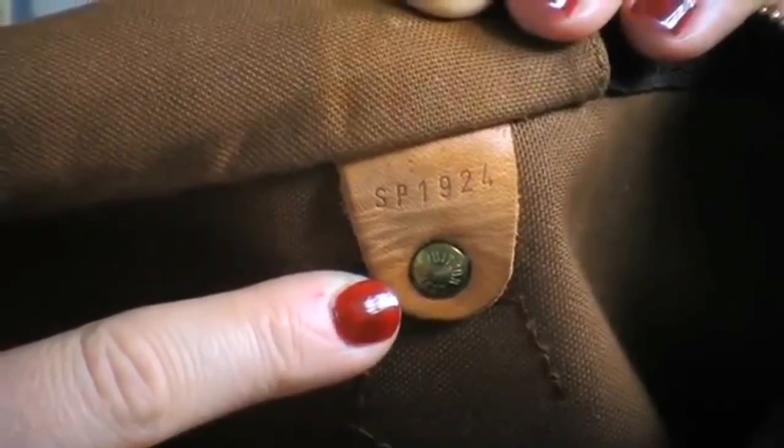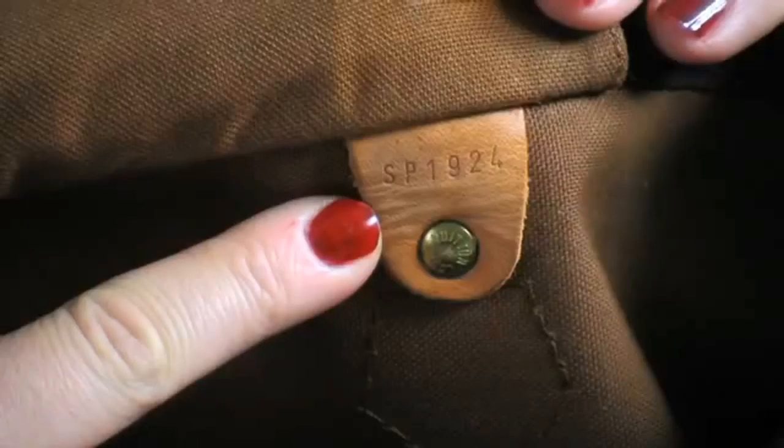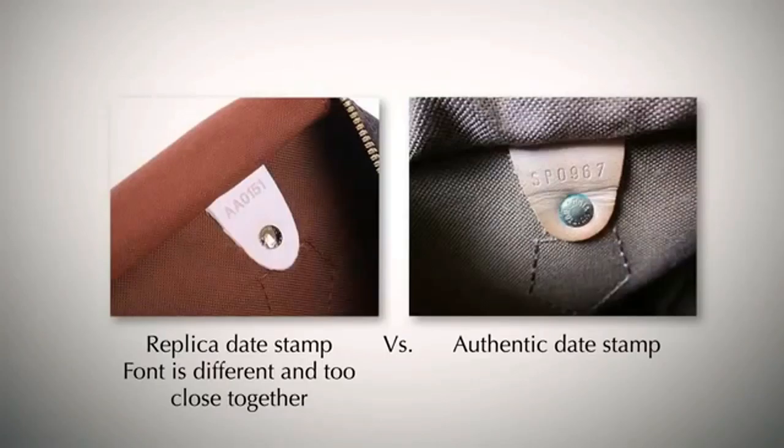Step six, now we're going to look at date coding. Replica bags are now getting pretty good at the date stamping, however the letters and numbers do mean something, and sometimes replica companies just put on any old numbers and letters. To find the date coding in a speedy, always check behind the pocket — lift up the pocket and it's always on the back side of the handle. The indentation of the stamping should always be even, with the letters and numbers evenly spaced. Pre-1980s, Louis Vuitton did not have an organised dating system and most bags before this time simply had no date stamp code.